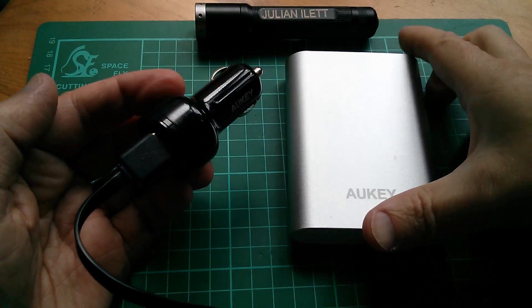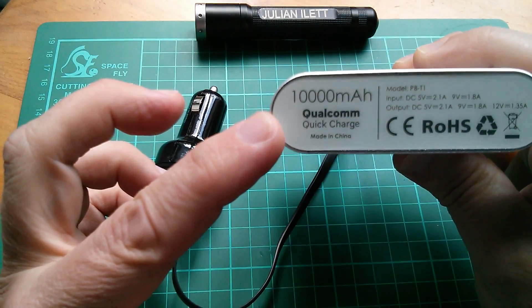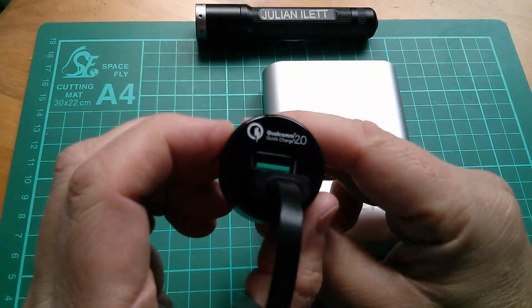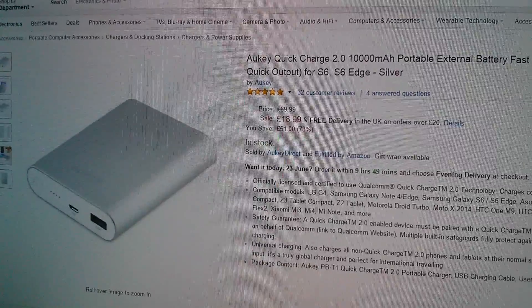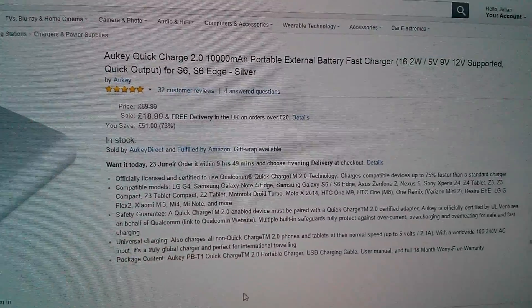Bit boring you're thinking? Well not really, because this power bank has Qualcomm Quick Charge technology and so does the cigarette lighter adapter — Qualcomm Quick Charge 2.0. So here's the power bank on Amazon.co.uk, and it starts to get interesting even just when you start reading the title.